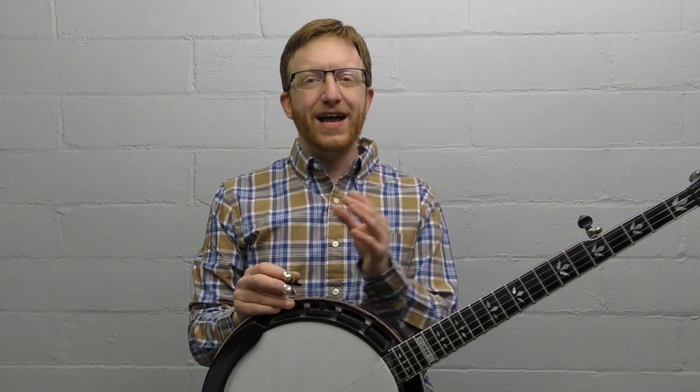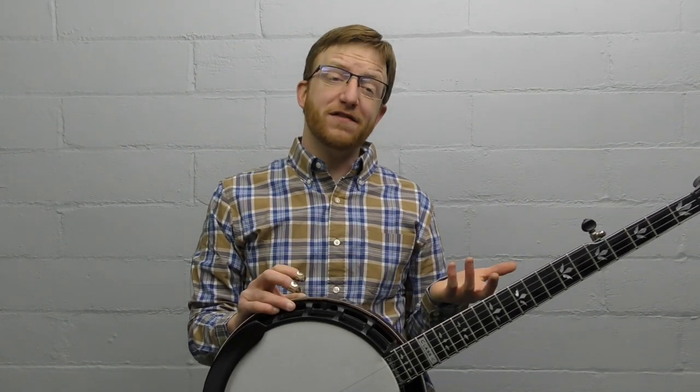The format of these licks is what I'd call the Scruggs sandwich — we're going to do a Scruggs lick, then a melodic lick, followed by another Scruggs lick. So we'll have a melodic lick sandwiched between two Scruggs licks. It's a fun way to throw in a melodic lick and then get back to something more comfortable if you're used to playing Scruggs style.